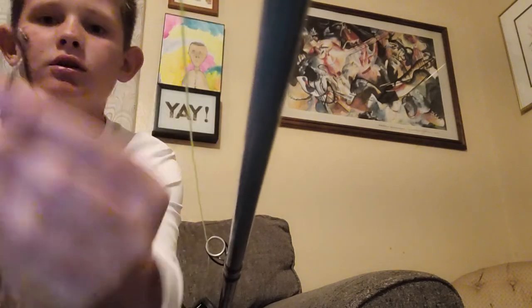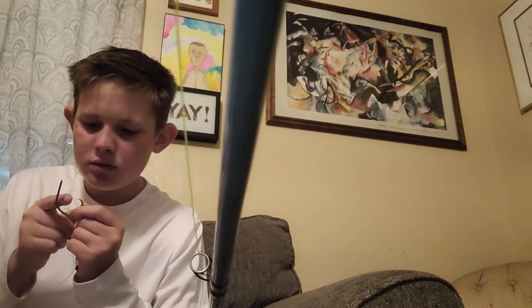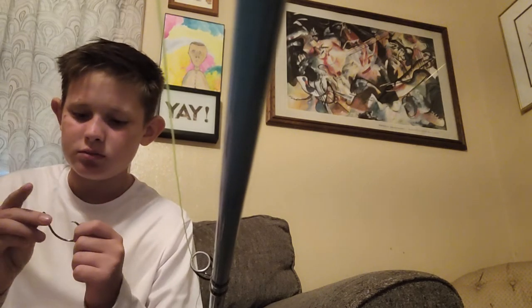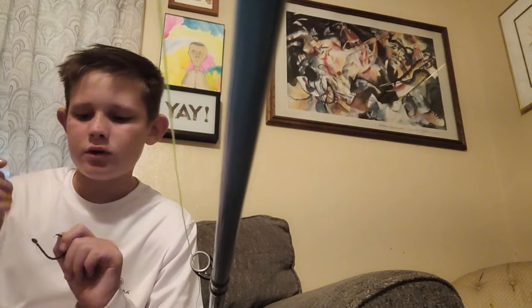This is an A-dot offset double action hook — if you look right there it's slightly offset. I sharpen these with a regular old nail file — probably not the best, but they get sharp enough to poke through skin, so they're good enough for fishing.